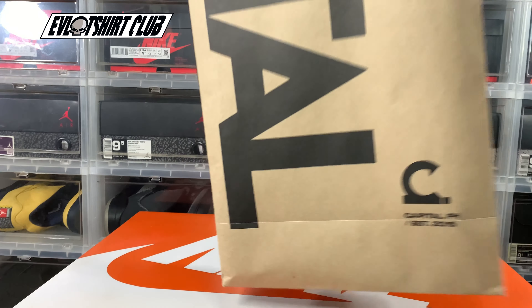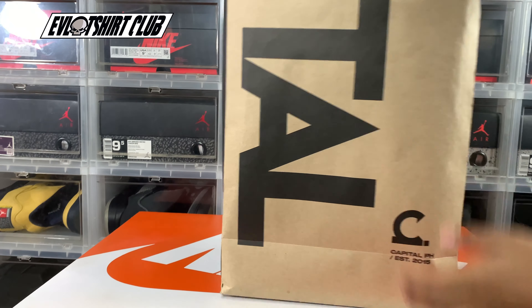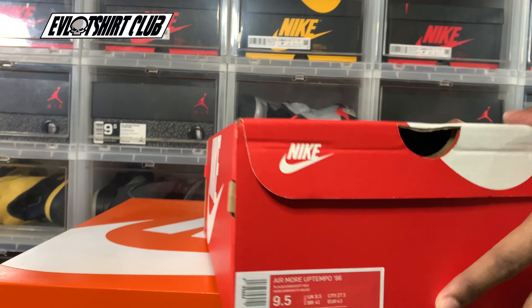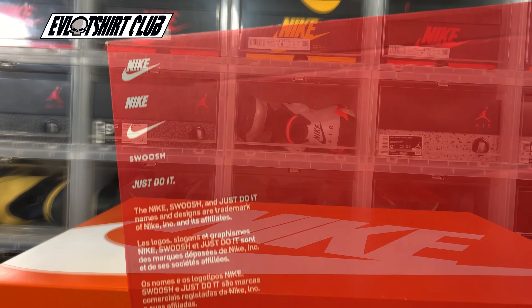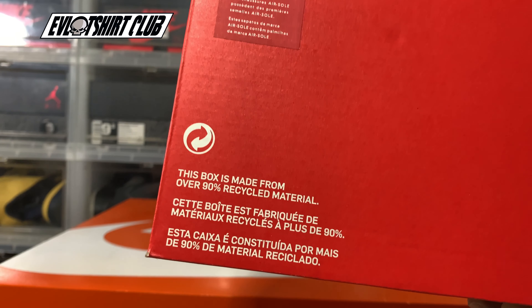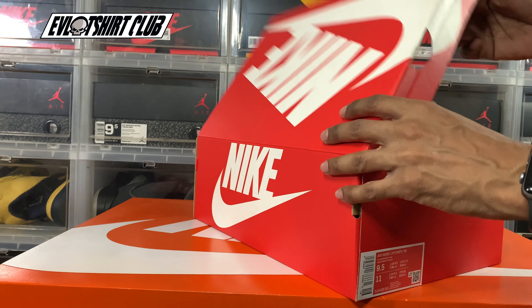So here we go. Again, pickup is from Capital PH. Make sure you check these guys out — everything is legit there. So we have a classic Nike box. You can pause it here if you need to get a closer shot at the label. These are all the things that help you out with your legit checks — things you can use in-country to verify your pair.